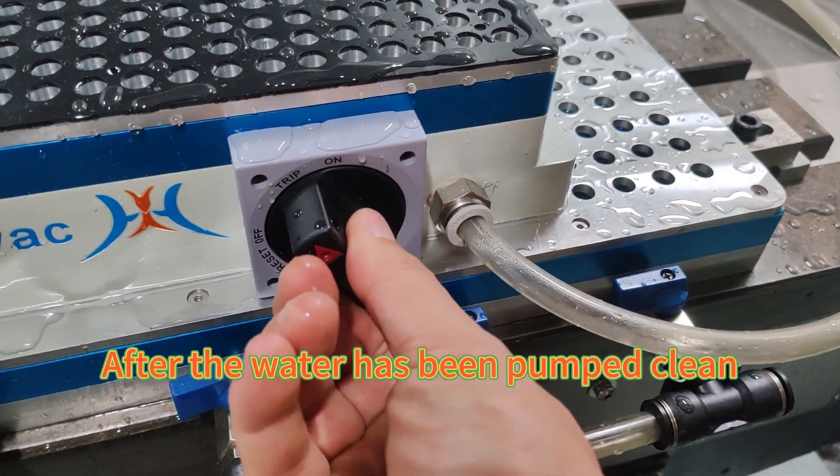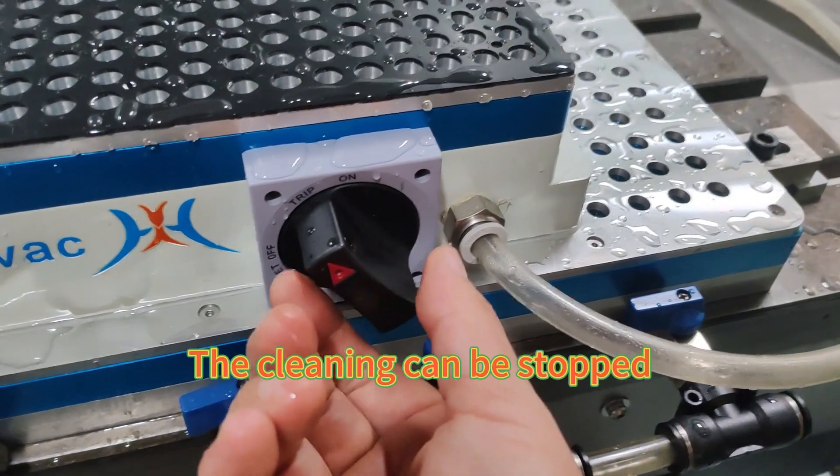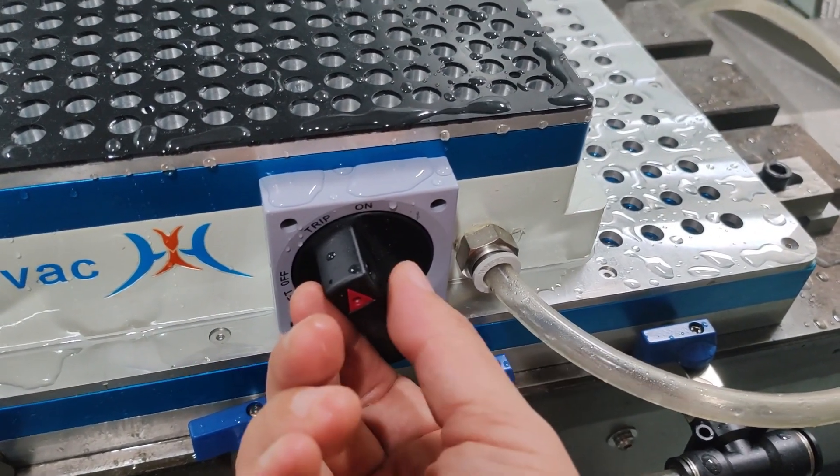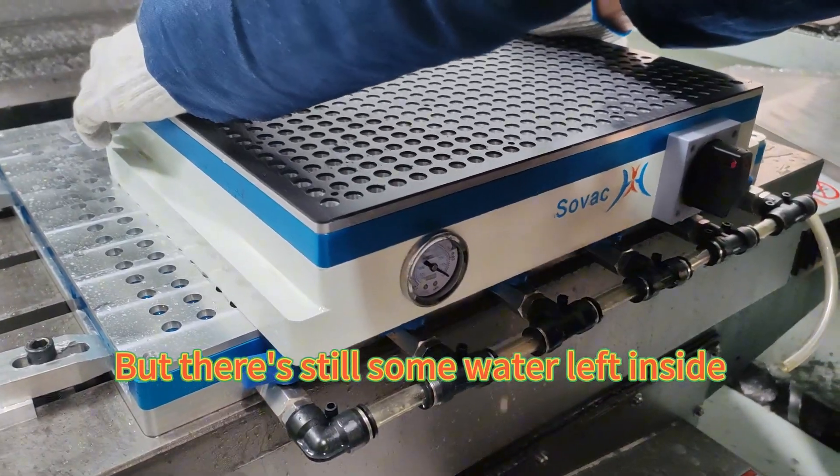After the water has been pumped clean, the cleaning can be stopped. However, there is still some water left inside.